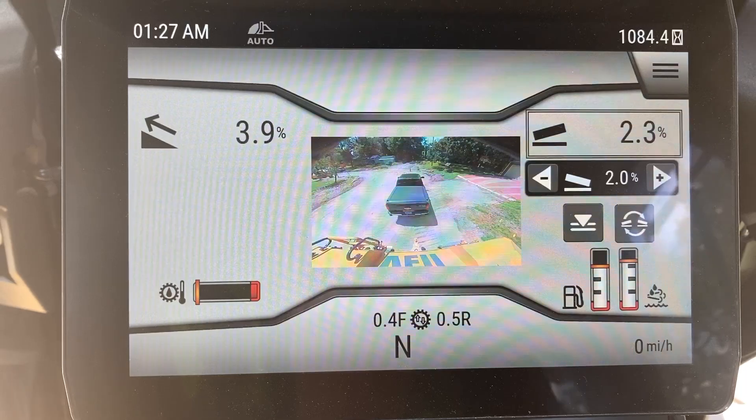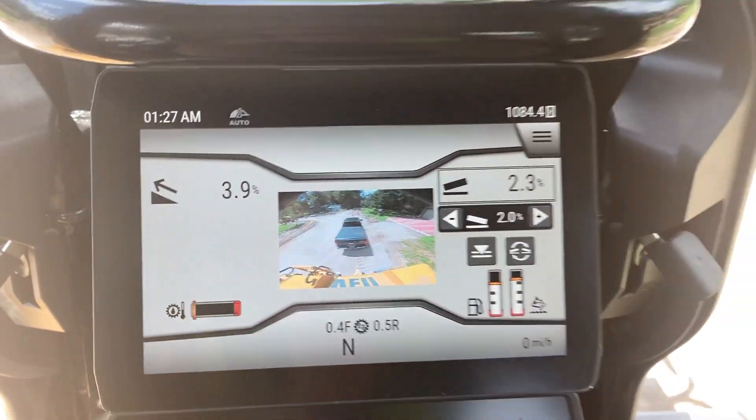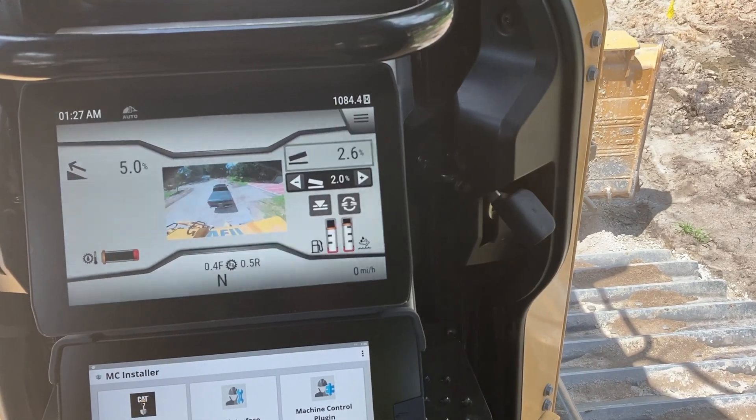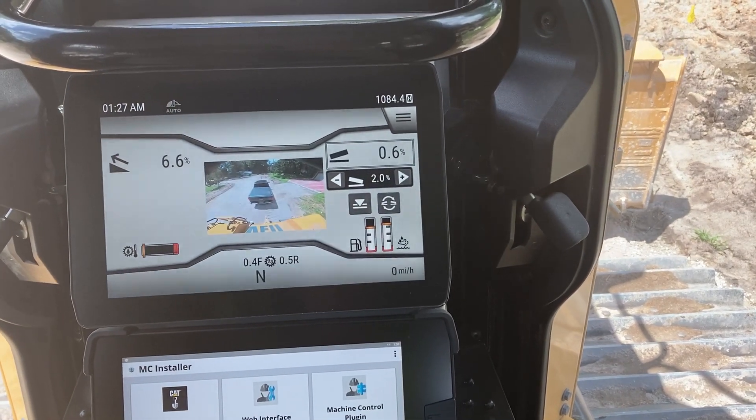This 2.3 is what my blade is actually at, so if I move my blade here you can see that the slope is actually changing with it as well.